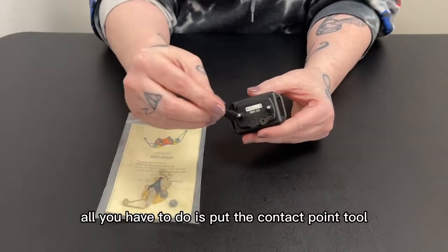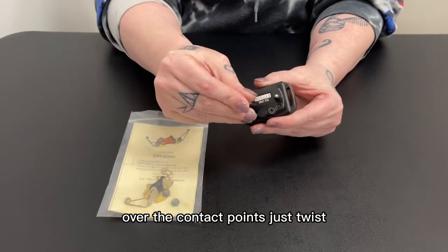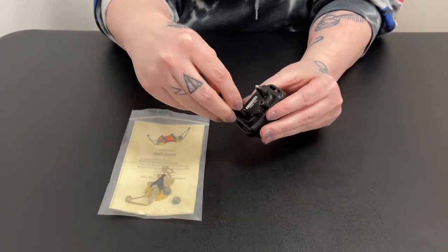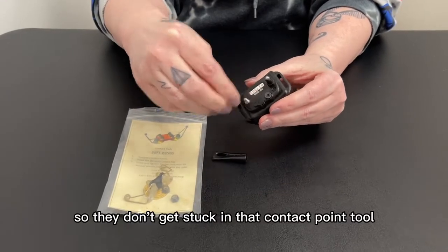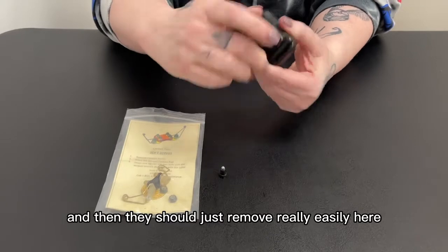All you have to do is put the contact point tool over the contact points and just twist. You're only going to want to twist them halfway up so they don't get stuck in that contact point tool, and then they should just remove really easily.